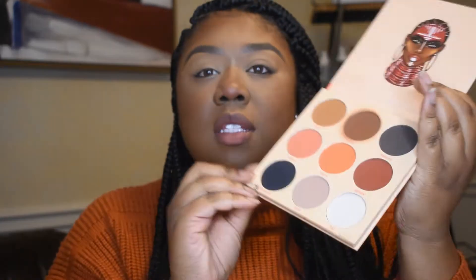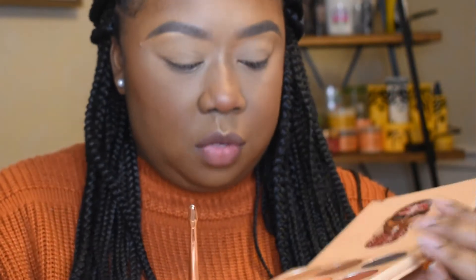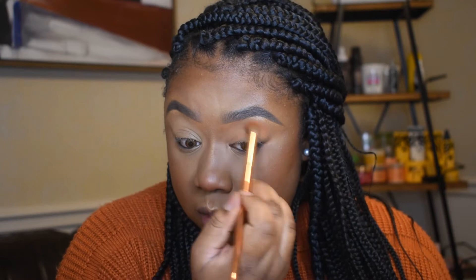Alright y'all, it's super weird right now — I only have this base on — but to do this eyeshadow look we're gonna use the Warrior palette by Juvia's Place. It's got all these nice browns, blacks, and neutral shades. Let's get started. I'm gonna start off with the shade Zama, which is this bright orange shade in the center. All we're gonna do is just blow it out into our crease up towards the brow bone.